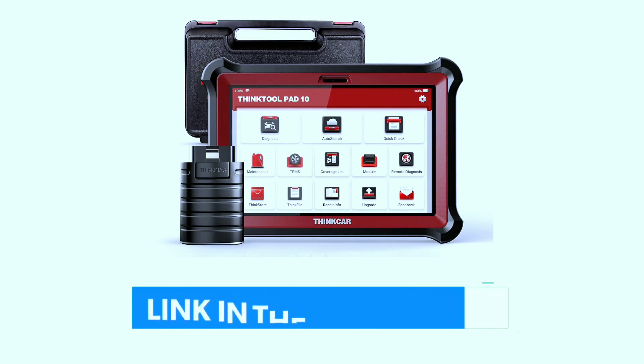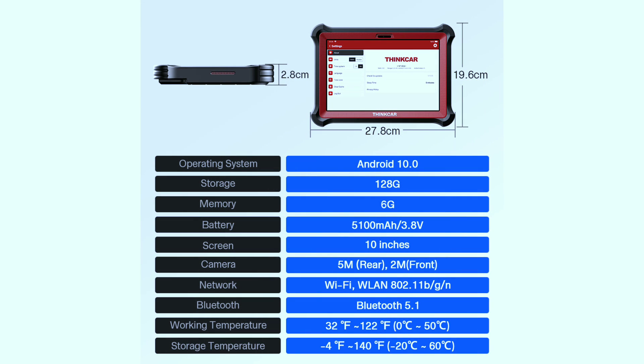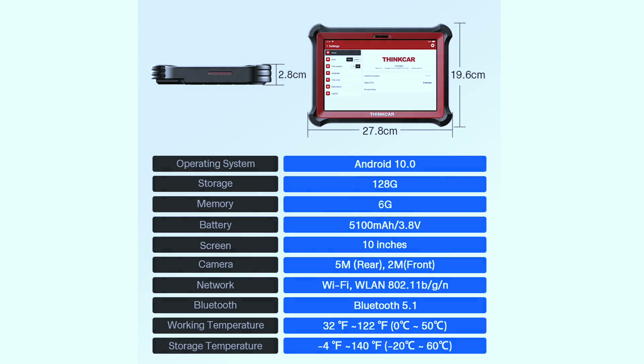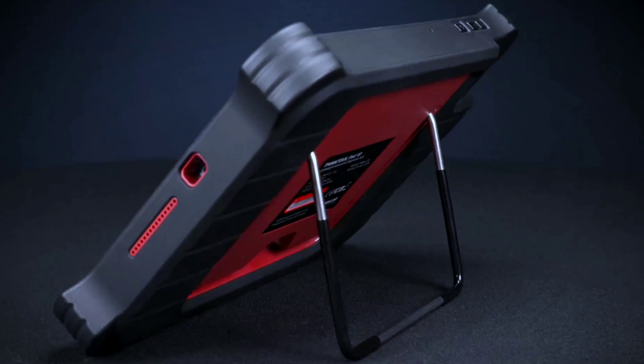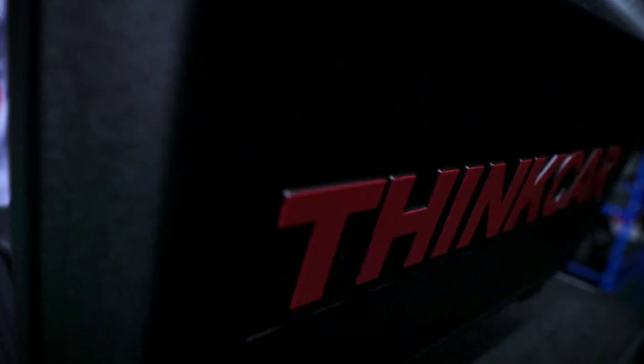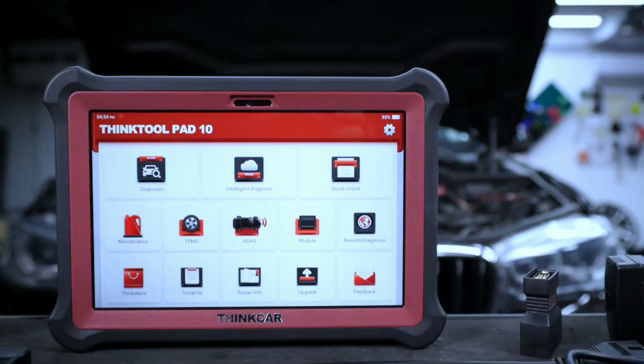If you're interested in purchasing this scanner, we've included a link in the video description below. First things first, let's talk about the design. The ThinkTool Pad 10 boasts a sleek and sturdy build designed to withstand the demands of professional use. Its 10-inch touchscreen display provides a user-friendly interface for easy navigation.